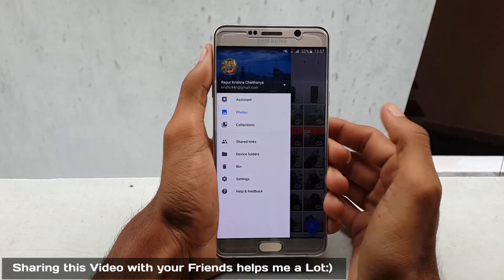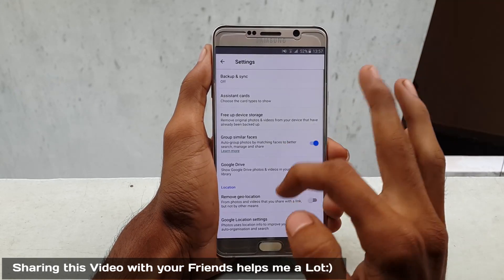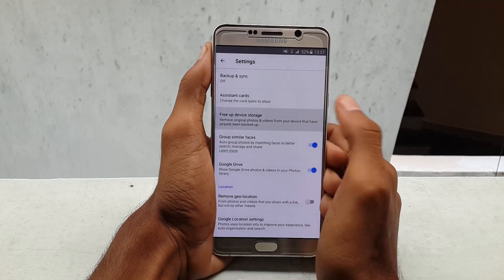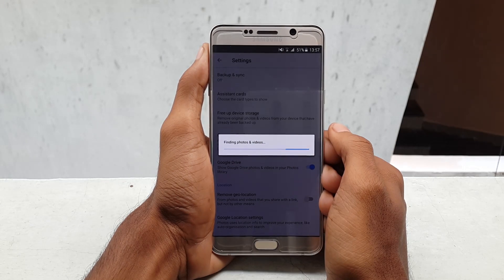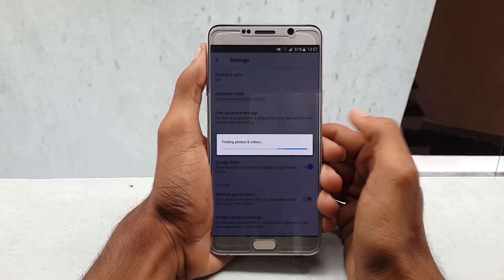Once all the photos and videos have been uploaded to the cloud, hit the menu or slide left to right, go to Settings, select 'Free up space.' Once you select this, it will scan all your photos and videos which are already backed up to the cloud. Once it completes the scanning, it will show you the approximate storage that you can clear on your internal storage, so if you are ready you can select the delete option.